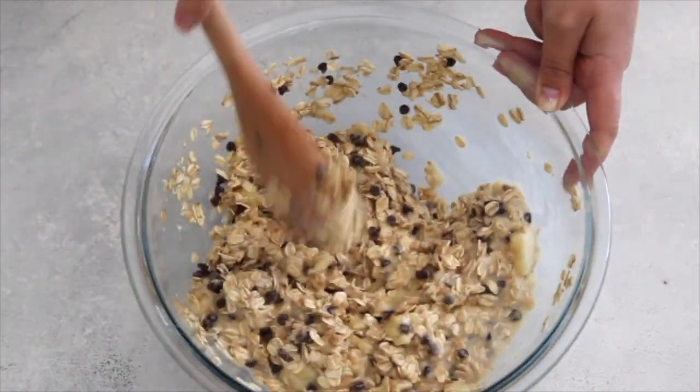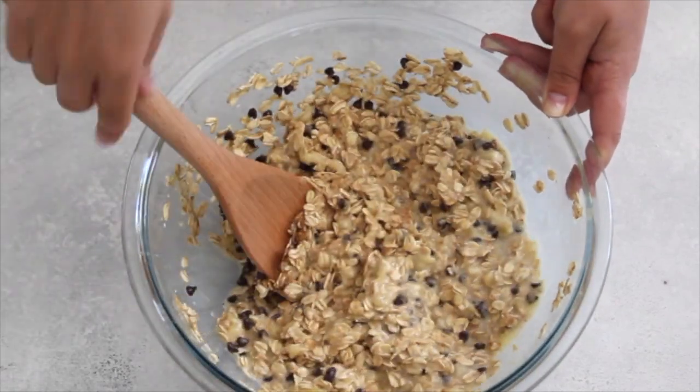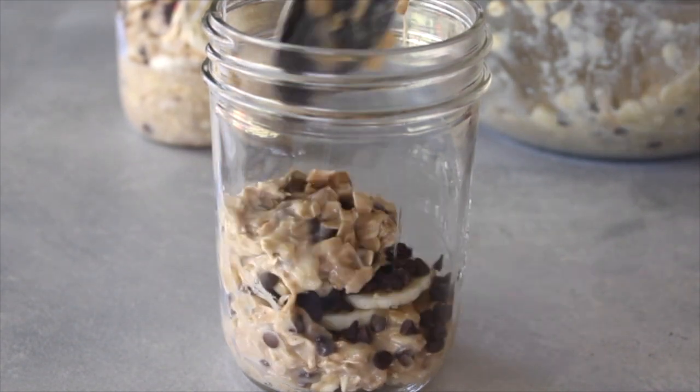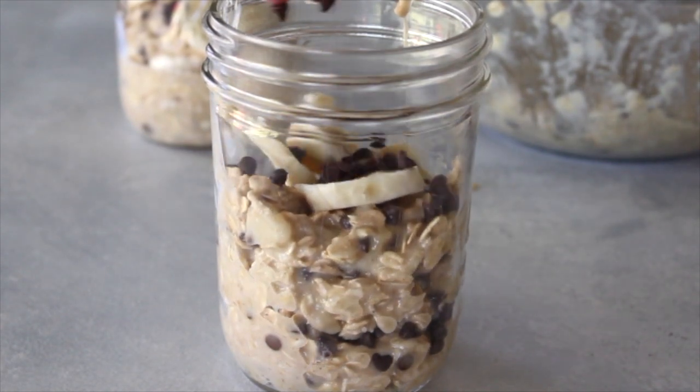We're going to mix all of this together until everything is combined, and then we're going to dish it into mason jars. You can use big mason jars, you can use small. These ones are the smallest mason jars that I could find and it filled up four of them, so perfect for four servings.